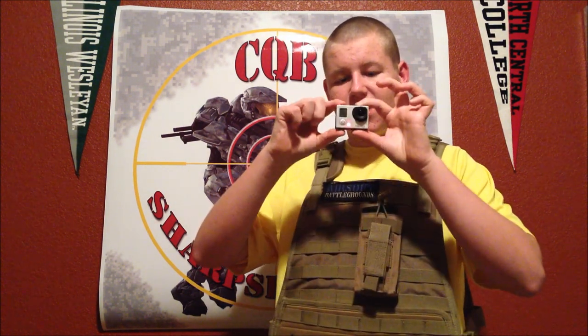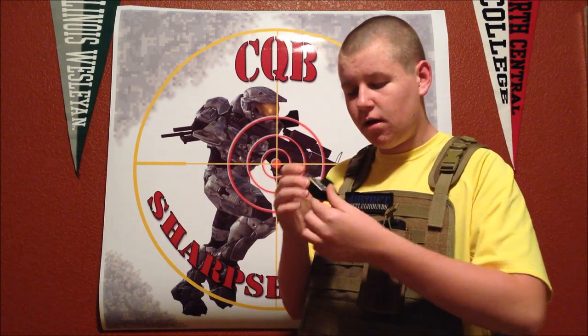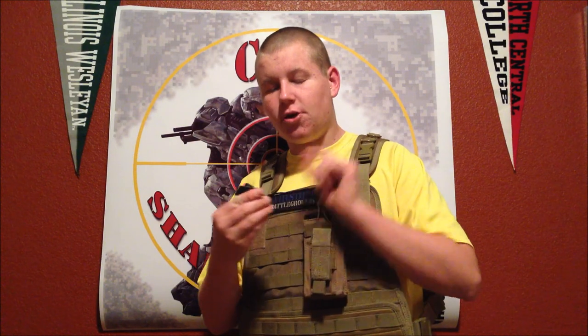To record, just press the button like this — and now it's recording. To stop it, press it again. There you go, you're done. Now, to make sure to turn it off, press the button and hold it down. The problem with that is your Wi-Fi is still on — it can still see your Wi-Fi. But you have to manually go into the camera, go into the settings, and turn it off there.